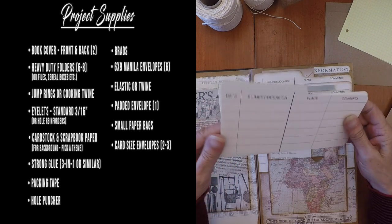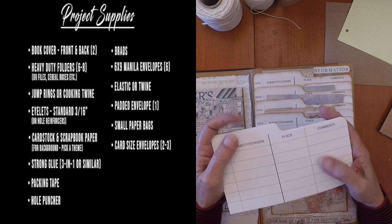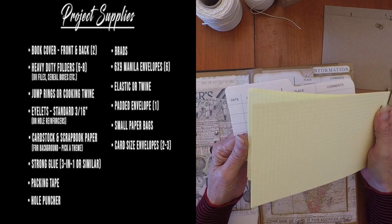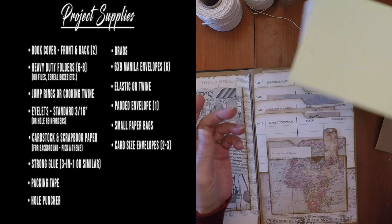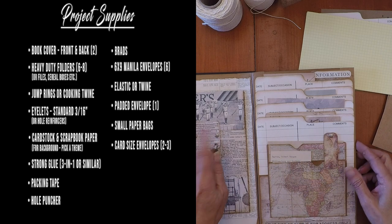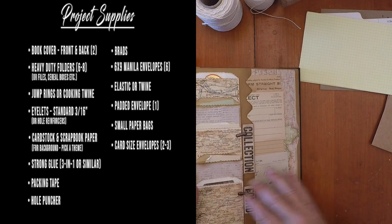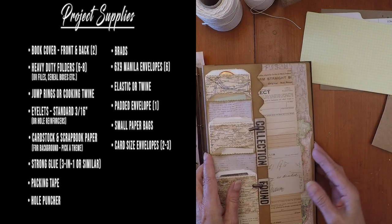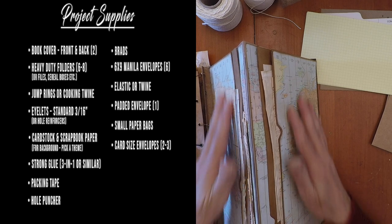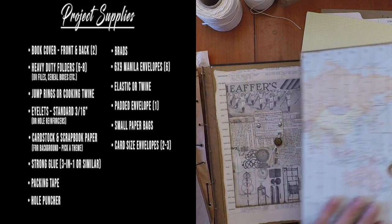I use those photo dividers that you find in photo boxes. If you don't have any of those, you can use the bigger index cards — they have them at the dollar store. You're going to need brads because there are brads here, here, and there throughout the book. For the big folder section, file folders are going to be involved. Stack up on the file folders, really — that's what I would say.